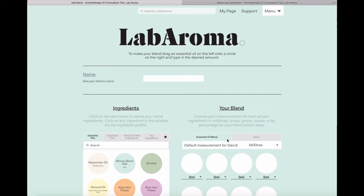So you go to your home page and you simply select 'Make a New Blend', and the first thing Labaroma will prompt you to do is to name your blend. Today I'm going to make an immune massage oil.